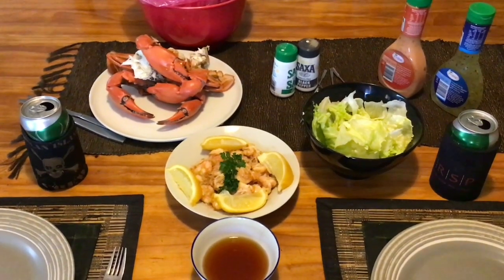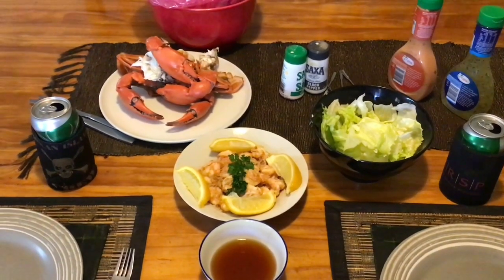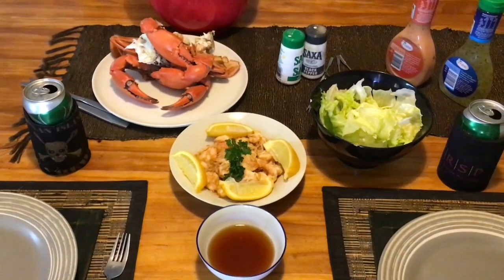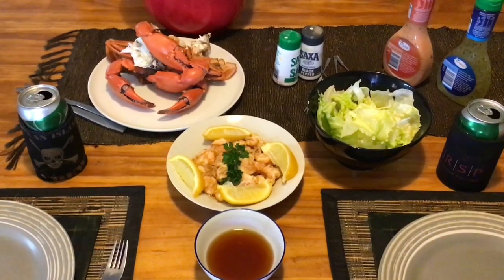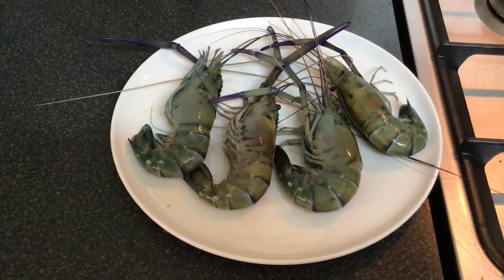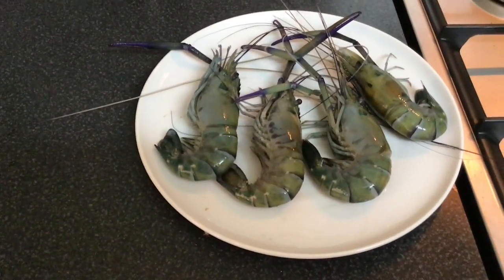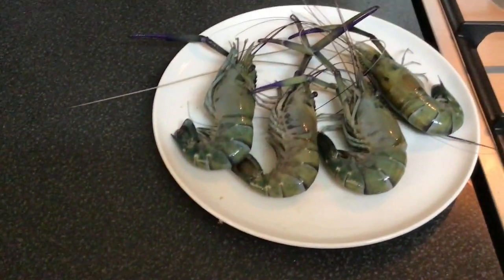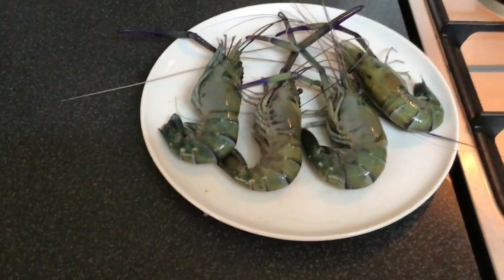We've got mud crabs — garlic, ginger, butter, lemon, pepper and salt on the cherrupin. I've got Dennis coming down from Derby to do some stuff and he's staying here, so I've soaked him a couple of these cherrupin — I'm sure he'll love them. I'm going to show you how we're going to cook them. We're going to boil these ones.